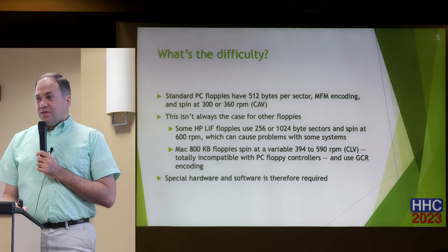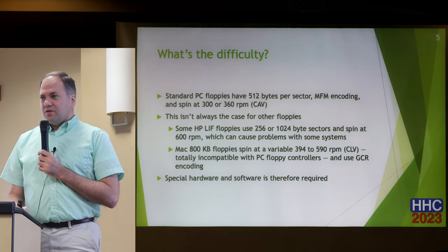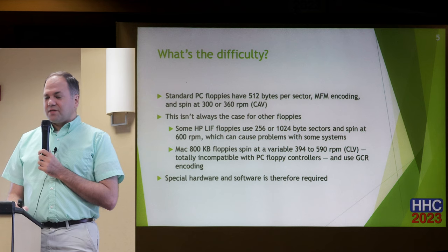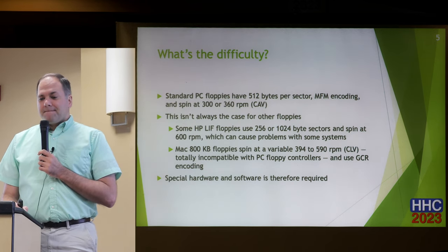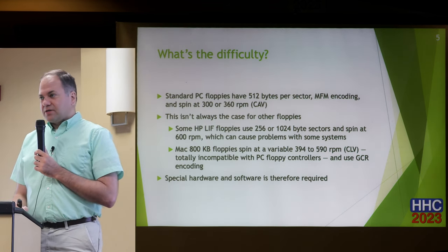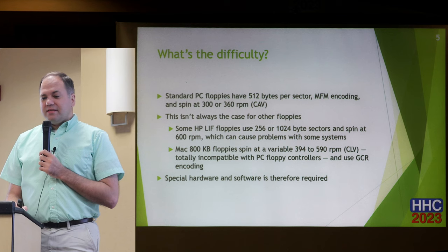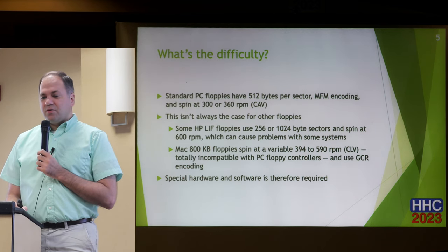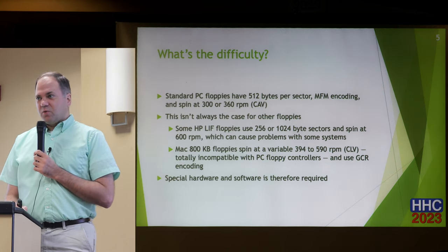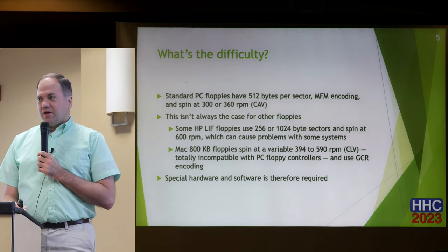There are other formats of floppies we still encounter that do not match these specifications. The HP LIF floppies used with the HP 71, 75, 91, 21, 22 and similar devices might be 256 or 1024 bytes per sector and spin at 600 RPM. The Macintosh double-density 3.5-inch floppies were 800K — not 720K — running at constant linear velocity with varied speed from 394 to 590 RPM. There is no way you can physically work with one of those disks with a PC floppy controller. They also use GCR encoding, which is a different kind of encoding.